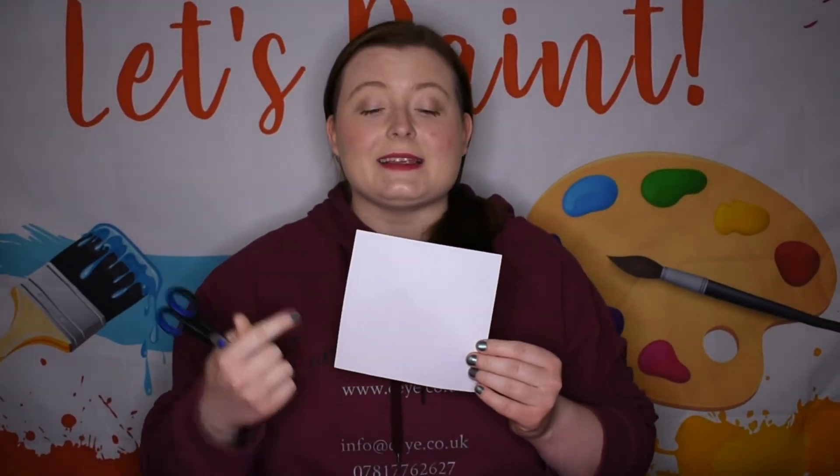The first thing you're going to want to do is take your pair of scissors and your piece of paper and cut out your square. It does not matter how big your square is, as long as you have two squares of exactly the same size.